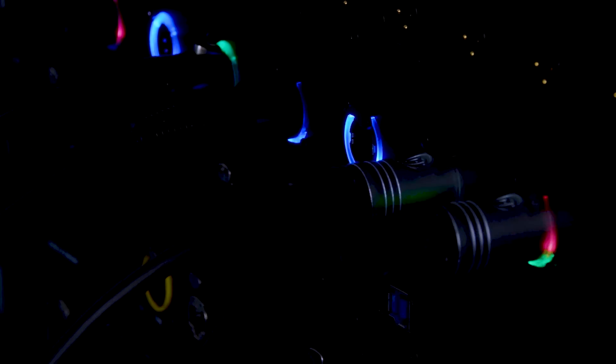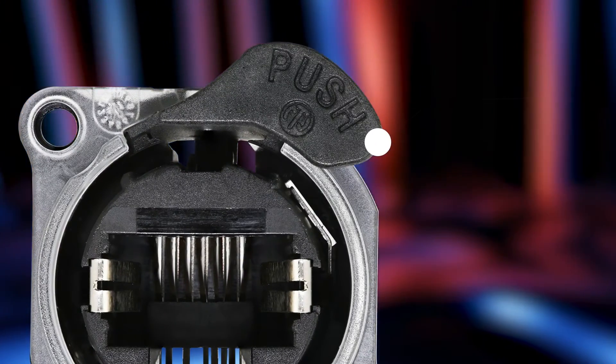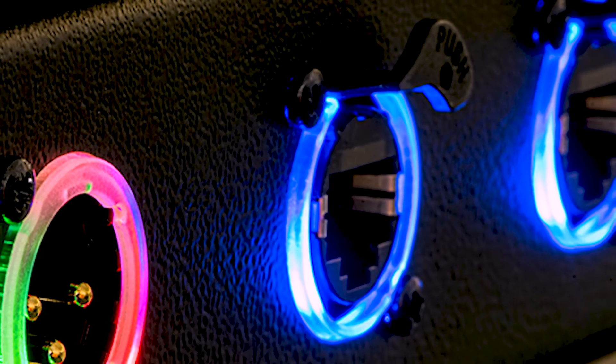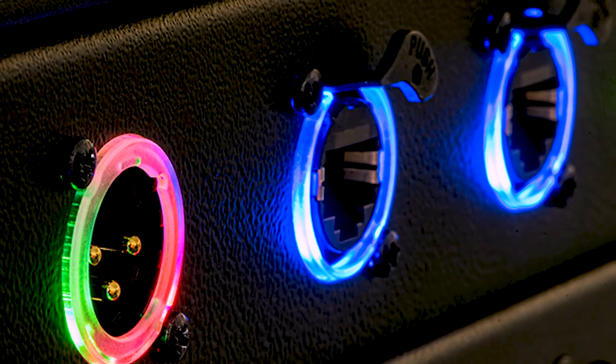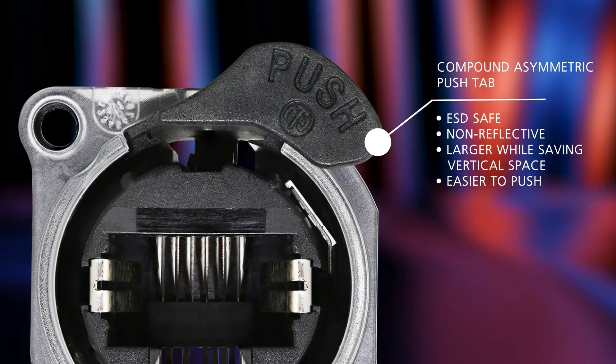Halo connectors fit into the standard A size cutout. Another cool feature is their compound asymmetric push tab. The push tab is ESD safe and non-reflective to enhance the visibility of the light ring. It is larger and easier to push than standard metal tabs, and it saves vertical space.